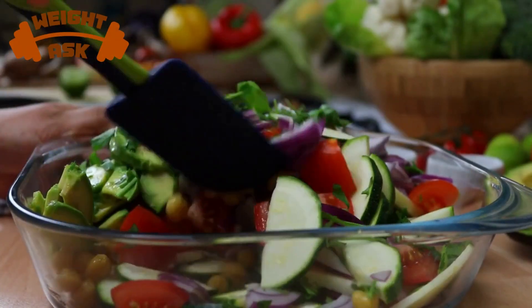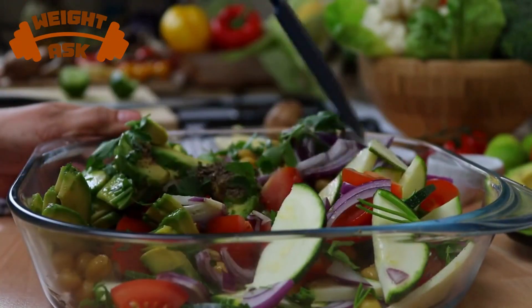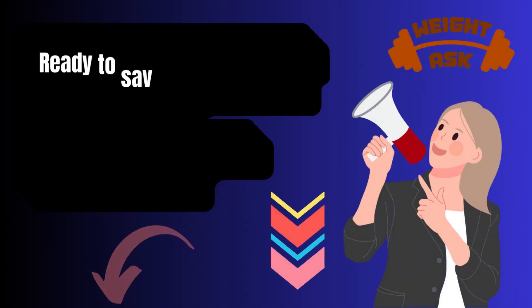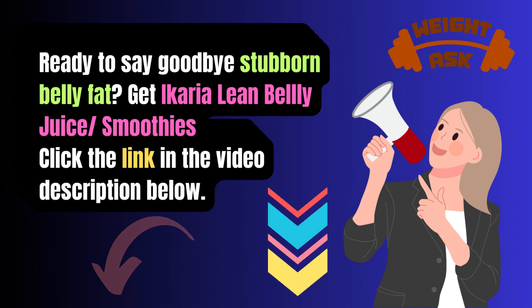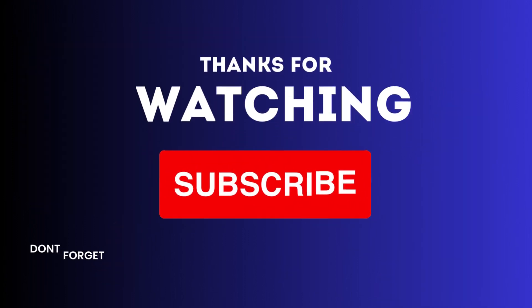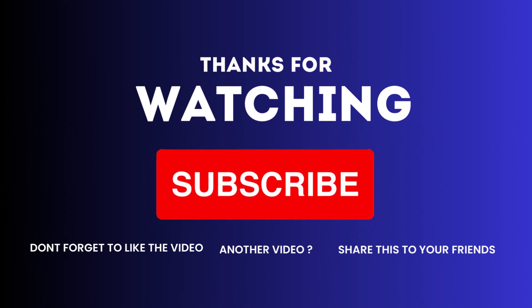In this video, we've shared valuable insights and practical tips to kickstart your journey towards a healthier you. Don't miss out on this opportunity to transform your life. Click the link now and take the first step towards a happier, healthier, and more confident you. Don't forget to give us a thumbs up, subscribe to our channel, and hit that notification bell so you never miss a scrumptious recipe like this one.